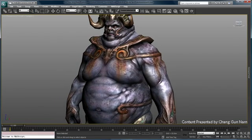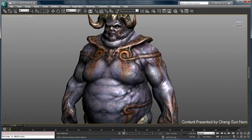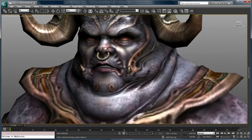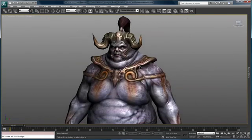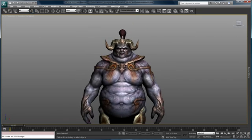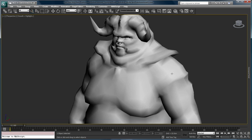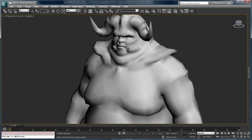Welcome to 3ds Max 2011. In this version of the software, we've taken the Viewport Canvas even further with the addition of significantly more advanced painting tools common to many dedicated paint packages. I've gone back to an earlier version of the model that doesn't have any texture on it, and we're going to take a look at Viewport Canvas and some of the tools and workflows.